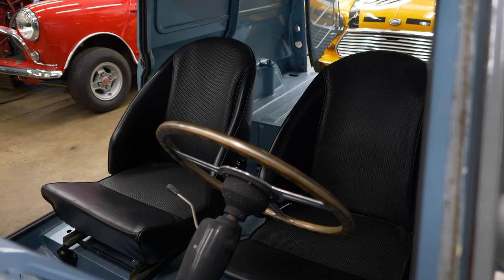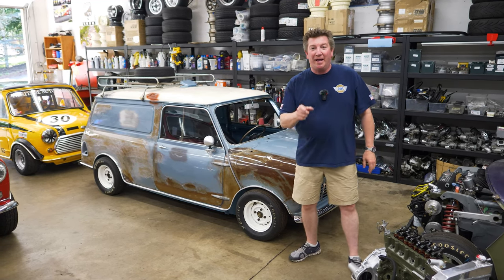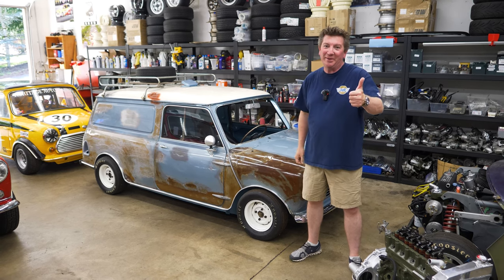Respond in the comments below and tell me what you think we should put in this thing. Whoever gives us the most feedback on whichever powertrain option — that's what we're going to throw in. So stay tuned, vote, and tell me what to put in there.